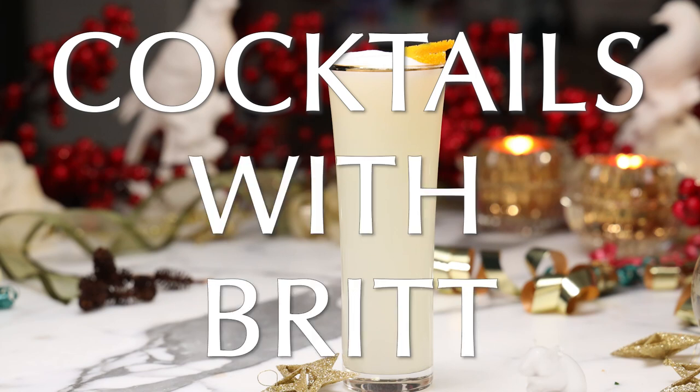Ladies and gentlemen, welcome to Cocktails with Britt. Britt has been a professional bartender at pretty fancy restaurants all around New York. Right now at Roman's, which is run by a very successful restaurateur that has numerous venues and it's very impressive. But we thought it would be fun to make a few cocktails.